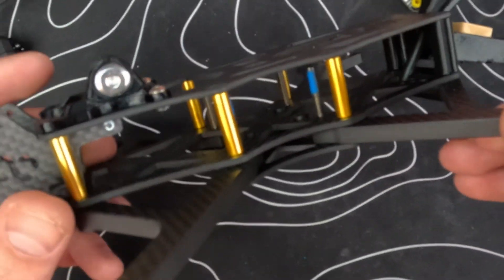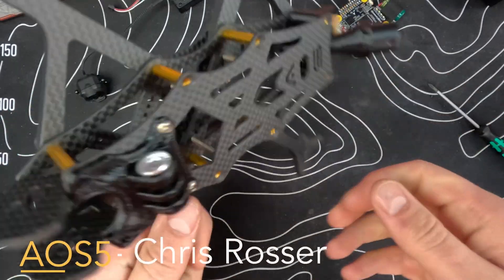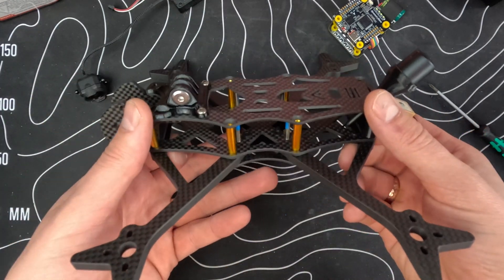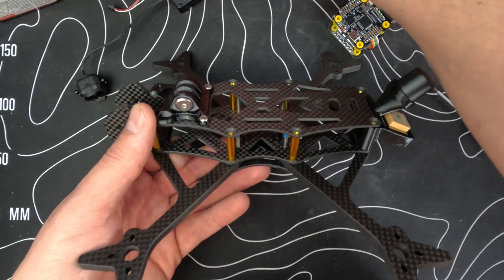Hello guys, today I'm going to build the AOS 5 from Chris Rosser. I think this is a very good frame and I want to try it out. My motors aren't in yet but they will be included in the video later on.